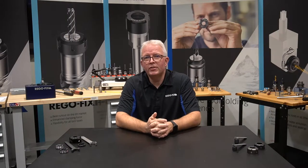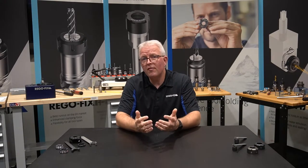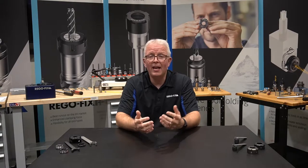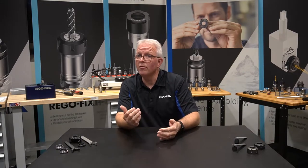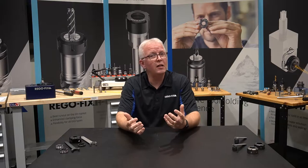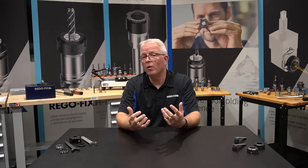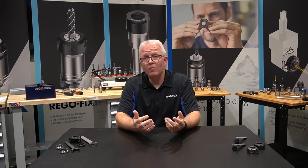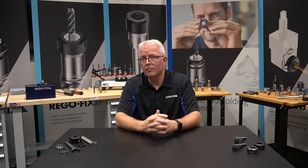Hello and welcome to RegoFix Tech Chat. My name is David McHenry. I am the Engineering and Technical Manager here at RegoFix USA. In several of the past videos, we've covered different types of nuts, advancements in nuts like going from the UM or the metal style up to our High Q, going from our regular mini nut to our MX safety nut, but we haven't covered the other types of nuts that we offer.